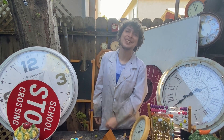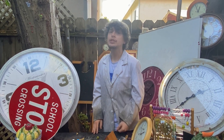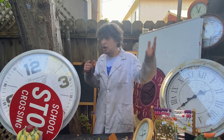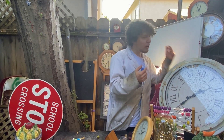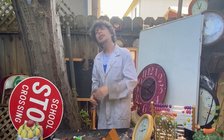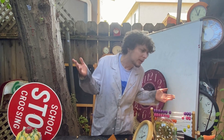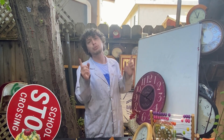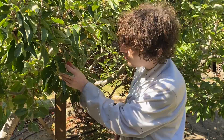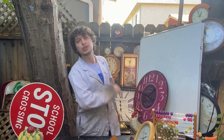Hey folks, welcome back to Combo Class. I'm your teacher Demetro, and today we're going to have a slightly more light-hearted snack break. Back here I got all my clocks and math and all that cool stuff, but I have a cool front yard too. In our last snack break I was eating weeds and flower petals, but now in the summertime there's a bunch of ripe fruits out there, including tons of apples.